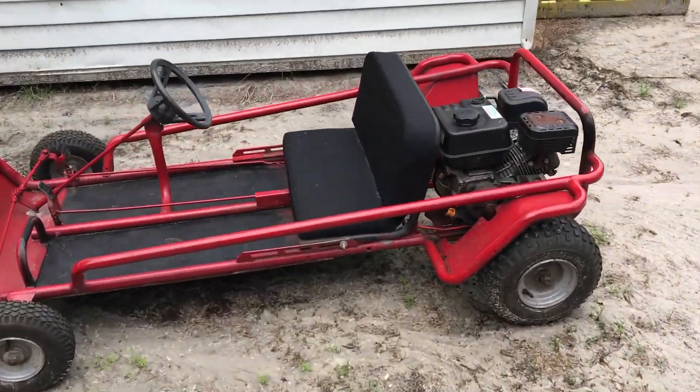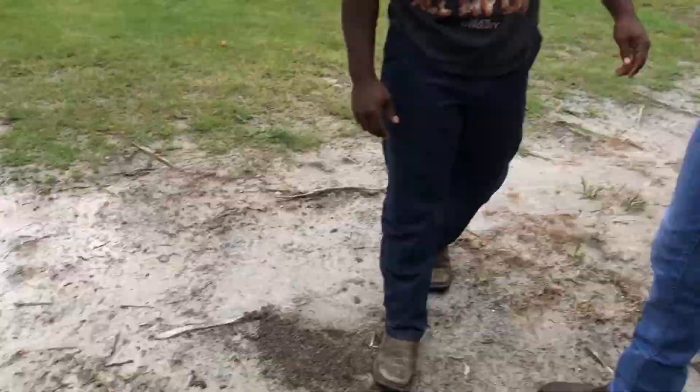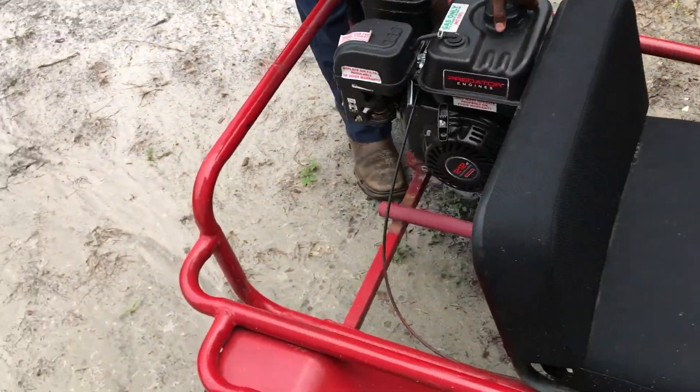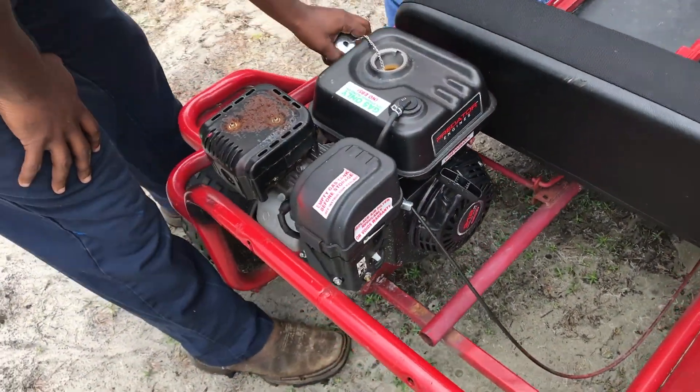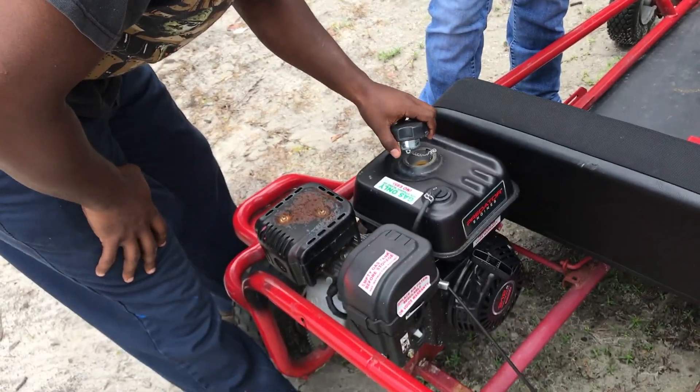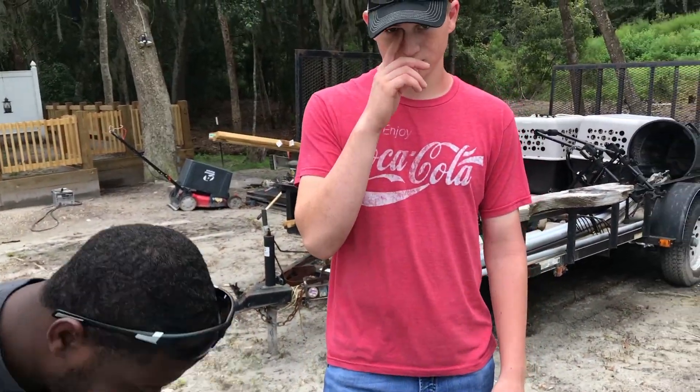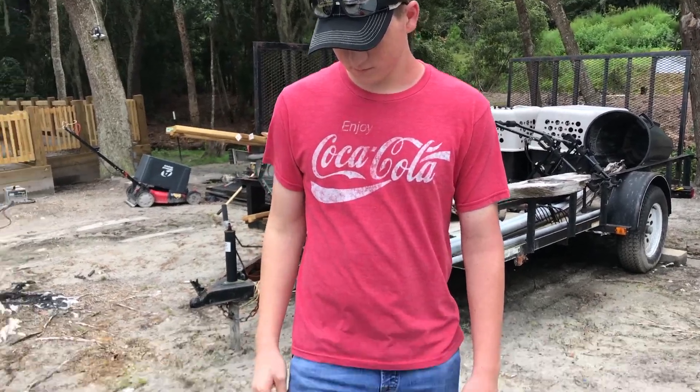A go-kart. This is a go-kart that Seth and I built a while back. It was before I was making videos, so we didn't get a video of this one. Seth neglects this poor thing. It ain't got no gas in it, it doesn't have a chain. And he said the last time he rode it, it made black smoke and it stopped running.